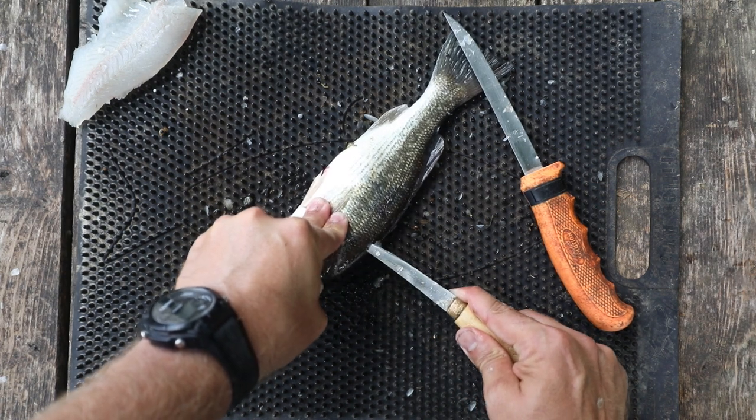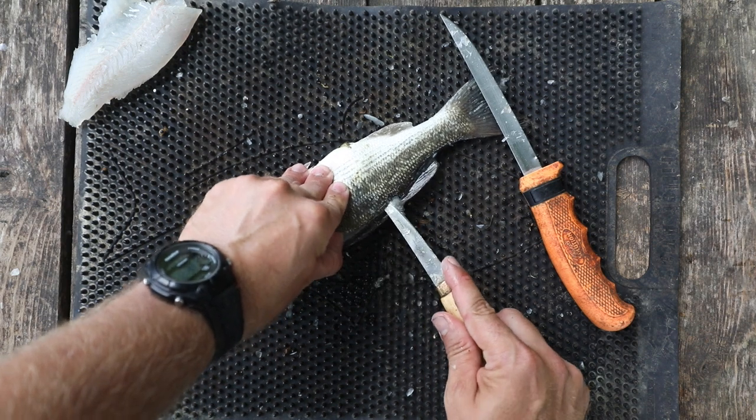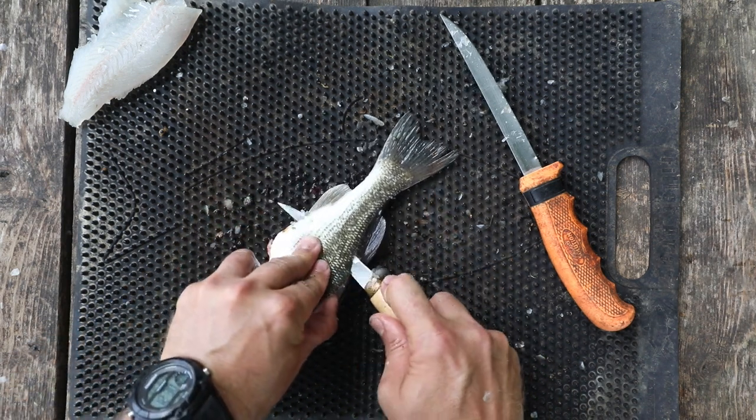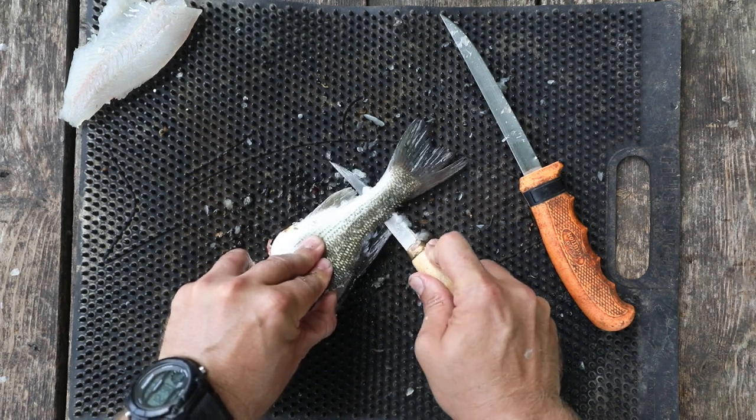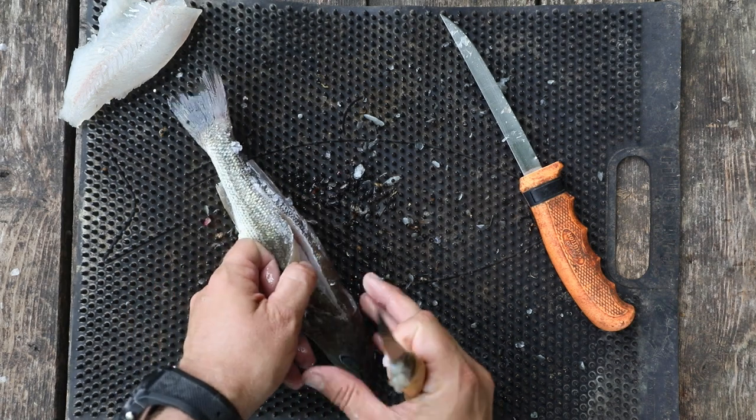Now I'm going to make a cut up against the spinal cord and lightly cut down the spine — we're not going deep here. As soon as I don't feel that ribcage anymore, I'm going to cut all the way through just like that. Then I'll flex my knife and cut down to the tail, stopping before cutting all the way through.